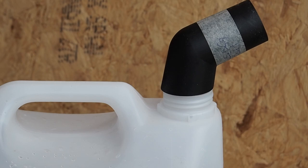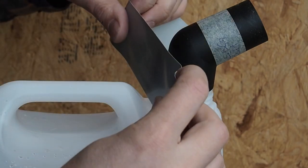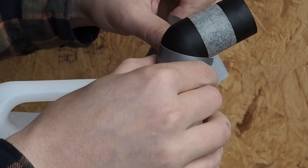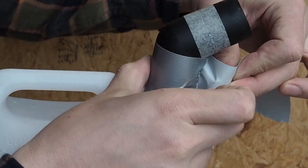Now it is time to mount the top connector. This was done simply with duct tape. I didn't use glue here because I might want to use this adapter for something else in the future.